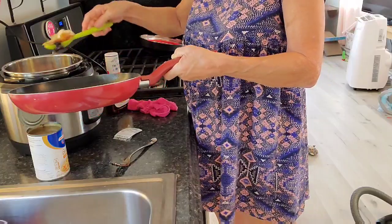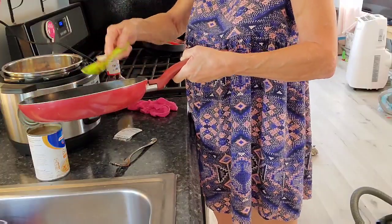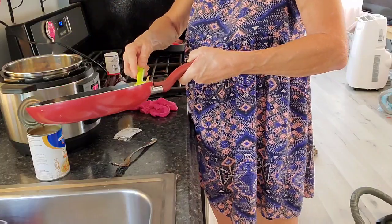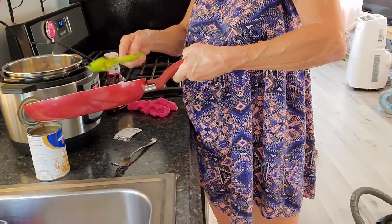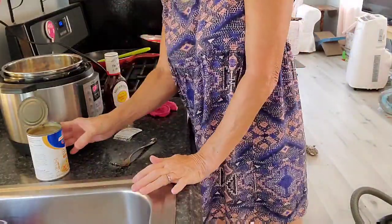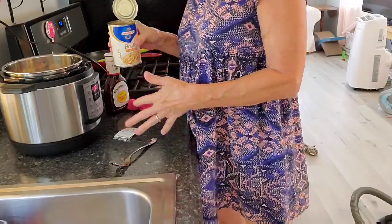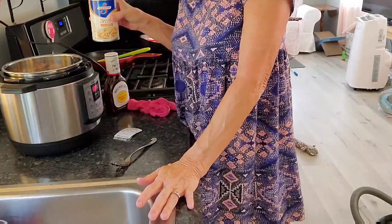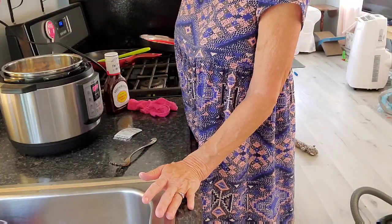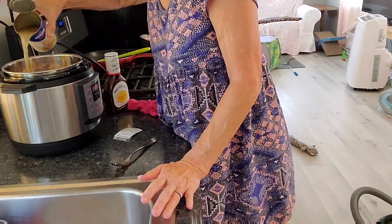Did I deglaze with onions? I don't know. Oh y'all, this smells amazing. I'm not going to throw that olive oil in there — that would not be good. I have everything else in there now. It said to put your broth over the pork chops — one cup. How many ounces is this? Fourteen. There's twelve ounces in a cup, so I'm just going to go ahead and use all of it.